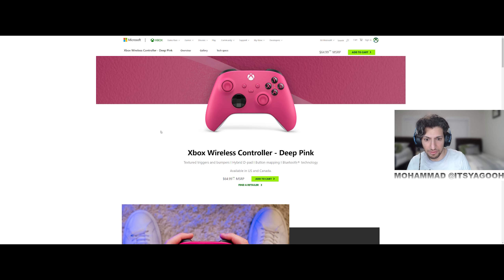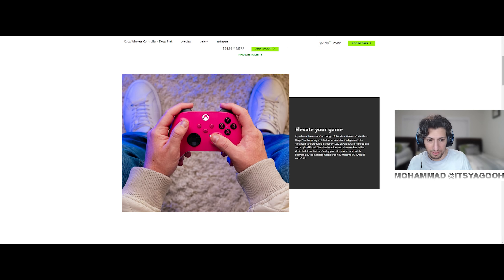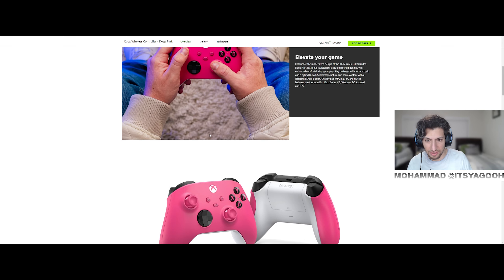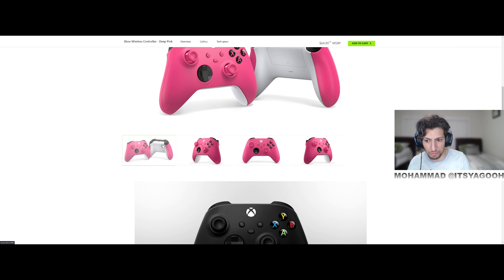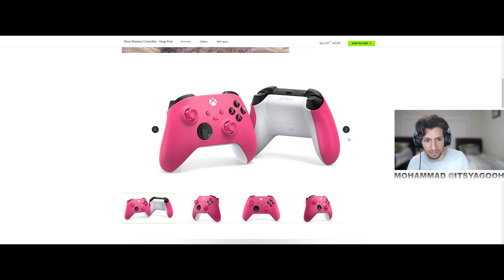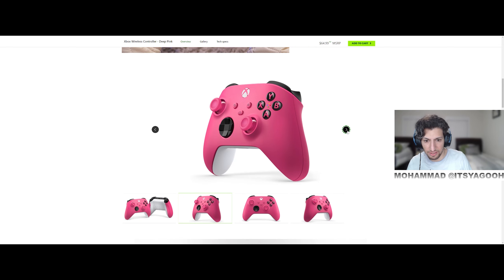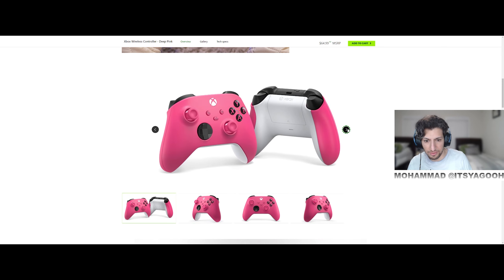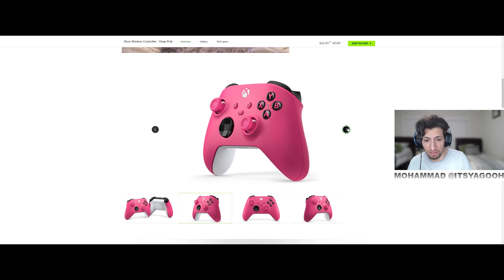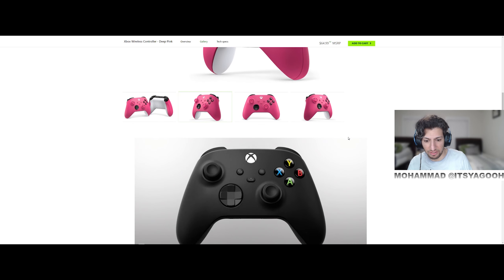It looks like it's available now. Why does it look darker here, but here it looks lighter? I don't get it — so which is it? But these look nice. I kind of wish that these had color on, but then again it actually looks nice without it. It looks great.